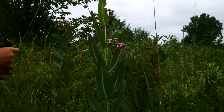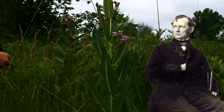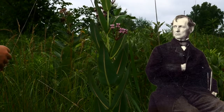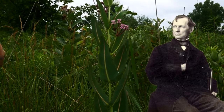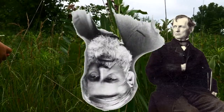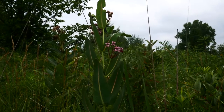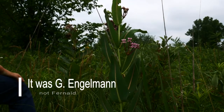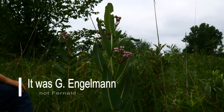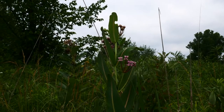Asclepias sullivantii is named after a biologist, Sullivant. This biologist collected this plant and sent it to John Torrey and Asa Gray, who were like the botanical legends of the time. And they kind of poo-pooed it, saying this is just common milkweed. And I think it was Fernald who actually looked at this and said, no, this is something special — this is different for sure. And so he named it after Sullivant.